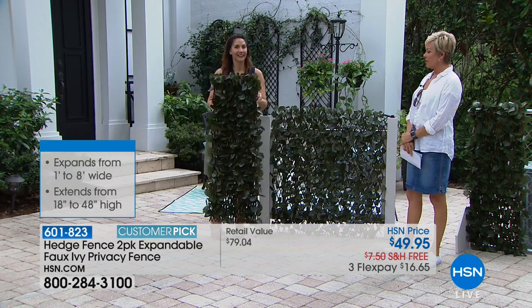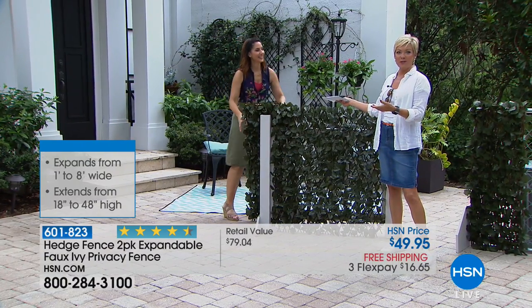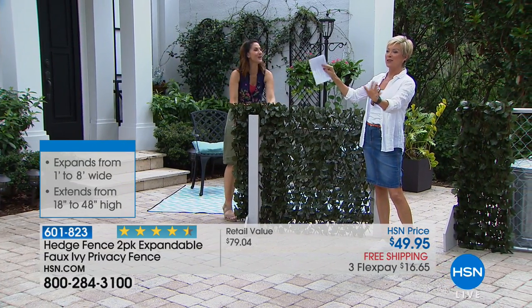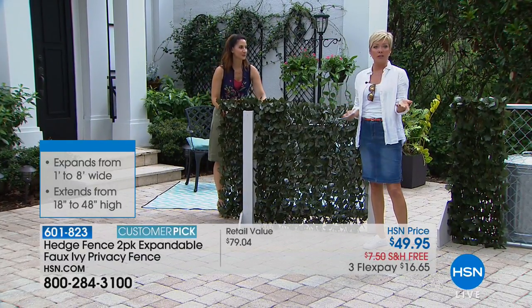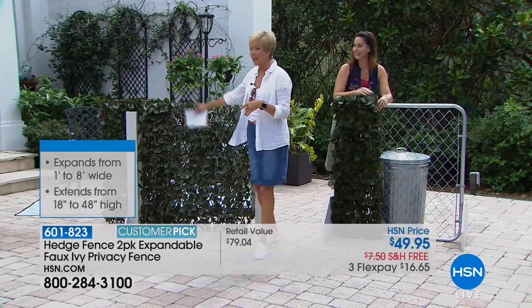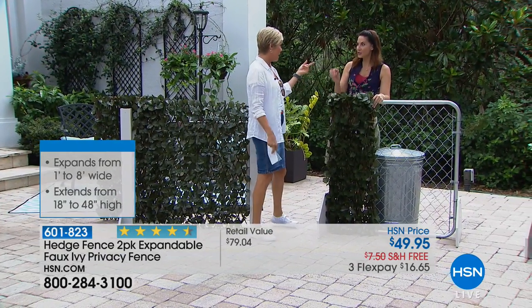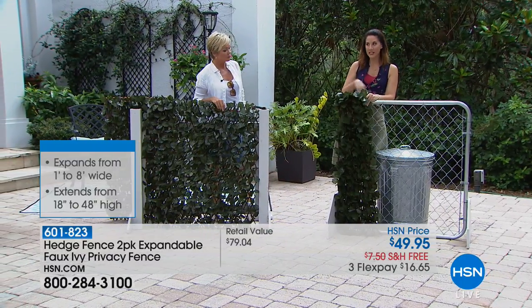It always looks fresh and in full bloom. We were laughing about how even in the winter in Minnesota you can always look like you've got the green foliage giving you privacy. And for people in an apartment building with a balcony — you're obviously not planting a lot in that kind of space, but you can create instant privacy. It comes out of the box at about 18 inches and you simply put it where you want.